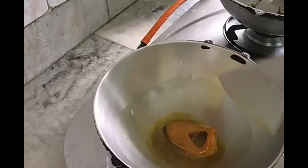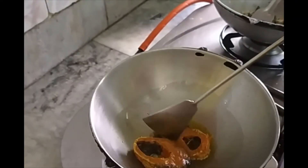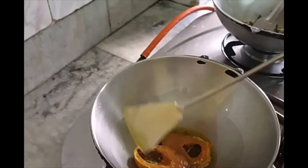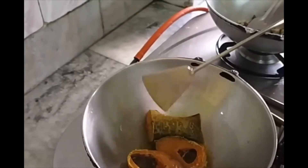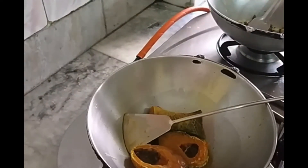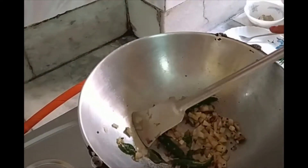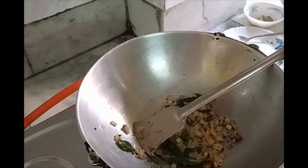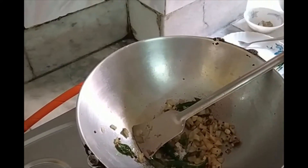One by one, I will pour the fish pieces into the oil. I will give a little salt.